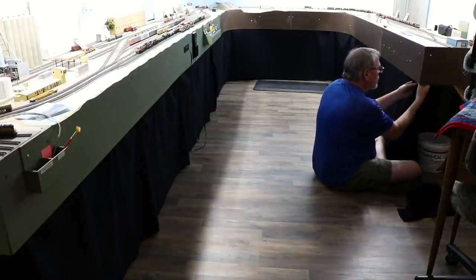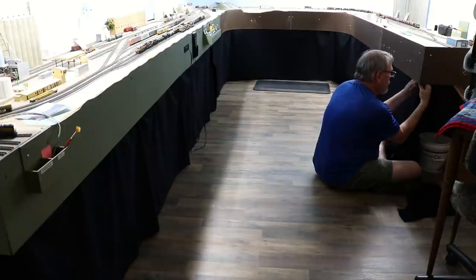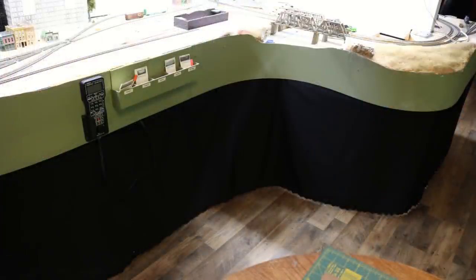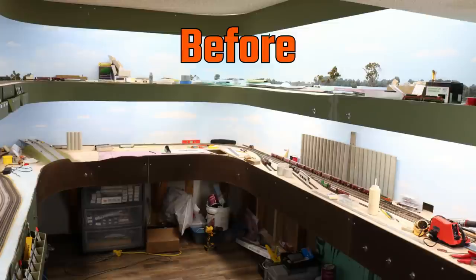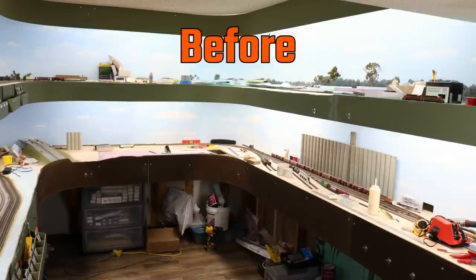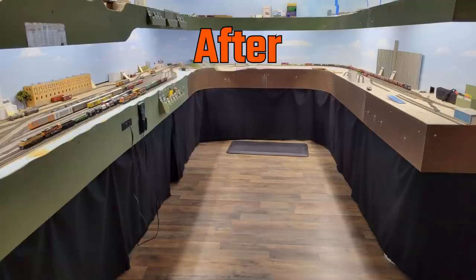I was honestly amazed at how quickly and easily I was able to complete this project. Start to finish, including cutting the fabric, I installed the entire skirt in about an hour and a half. Personally, I think the skirting gives the layout room a very nice finished look.